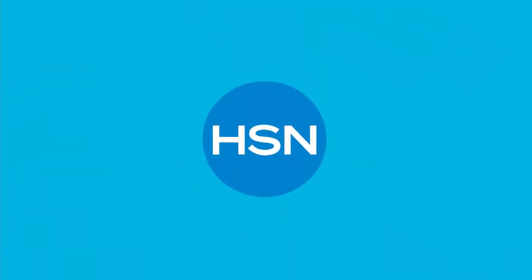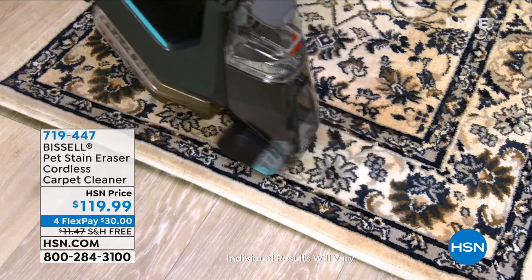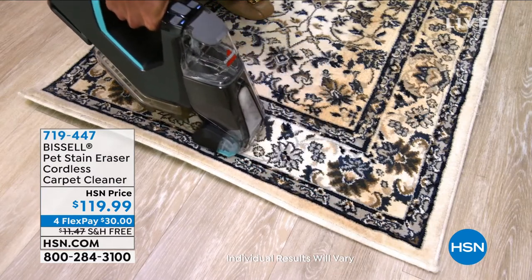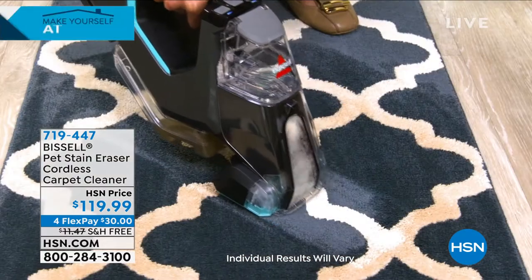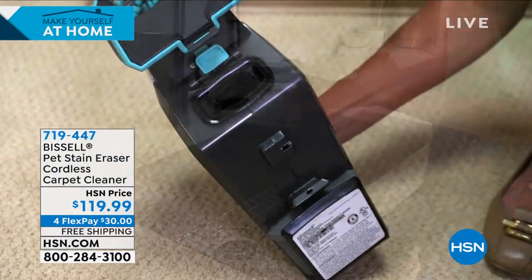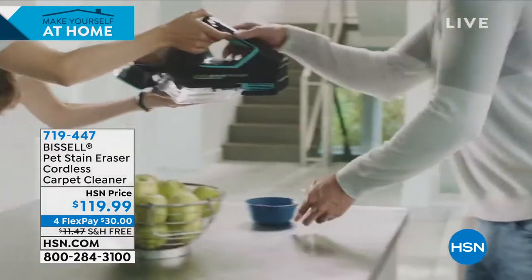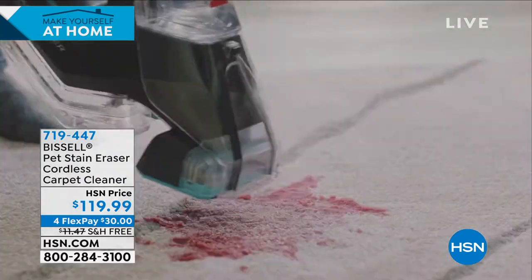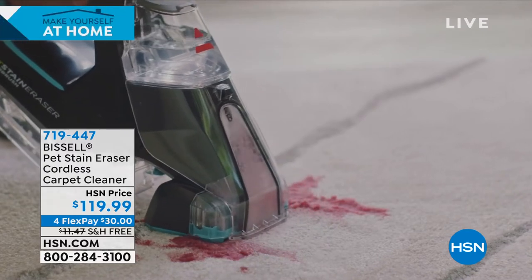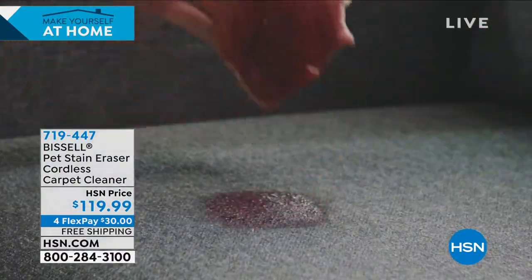Let's get clean. Let's talk about when those accidents happen. Maybe it's food, drink, wine, kids' juice boxes, or maybe it's the pets in your home. Whatever it is, you know how important it is to jump on that stain immediately. Bissell has given us a lightweight, handheld, cordless way to pick up those stains. This is the Pet Stain Eraser Cordless Carpet Cleaner. You just put the solution in and you can jump on that stain. Your carpets, runners, area rug, stairs, upholstery, out in your car — it's all going to be cleaned that easy.